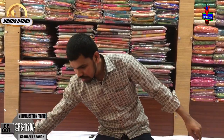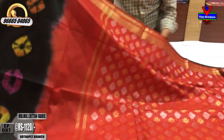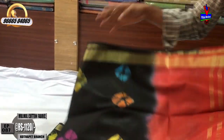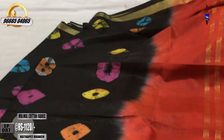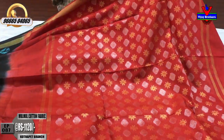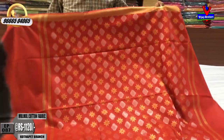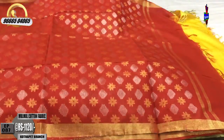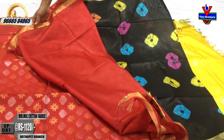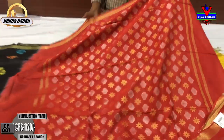We also have a red color combination with a black color. We have a contrast blouse. The cost is $1,120.